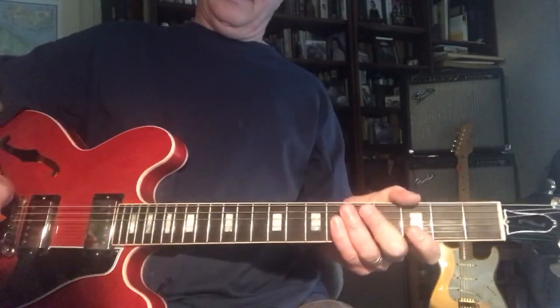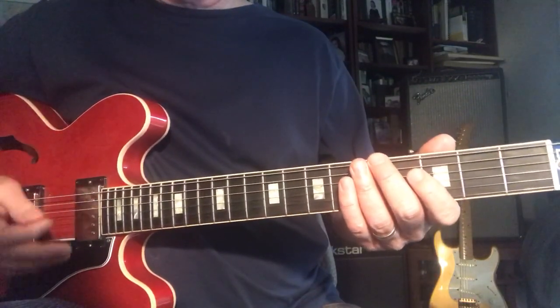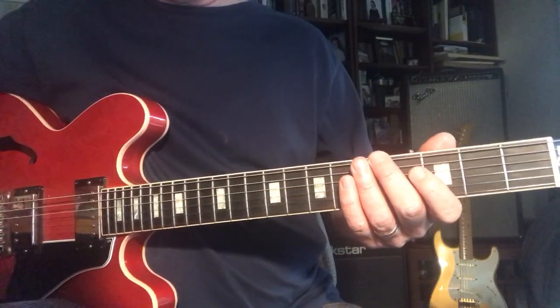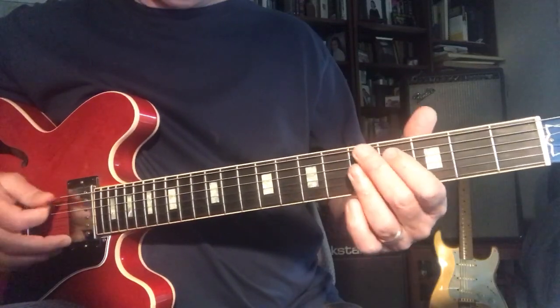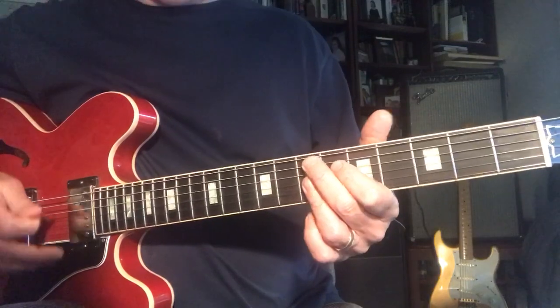Guitar nerds, kind of in the same vein as the stuff we've been doing before. A minor blues thing is cool because it's easy to comp with playing to yourself. So 12 bars with one, Am7 in the 5th fret, D9, E9.